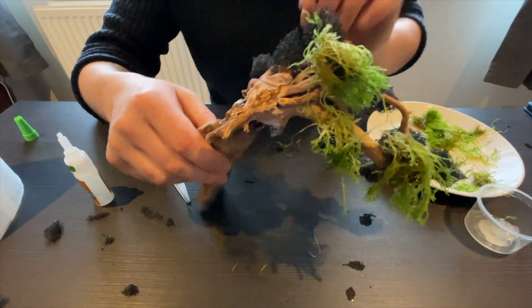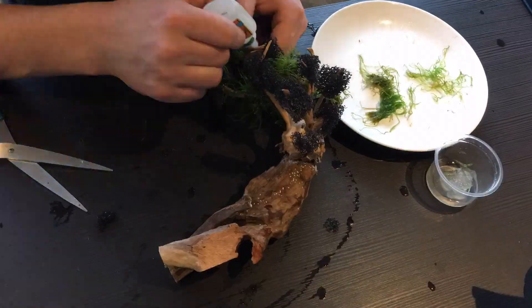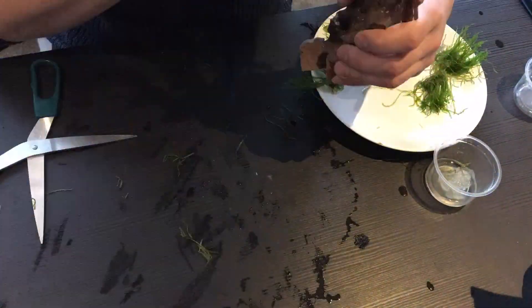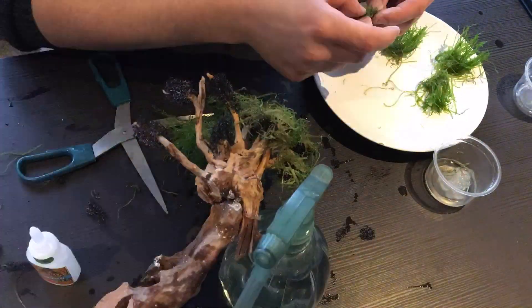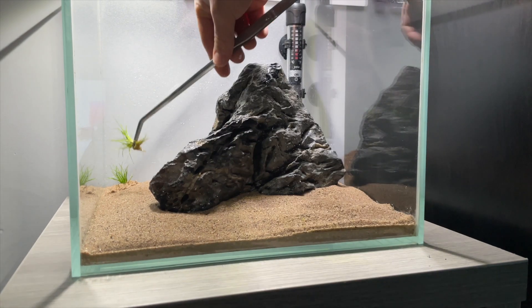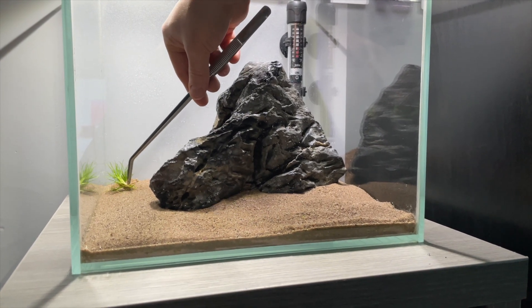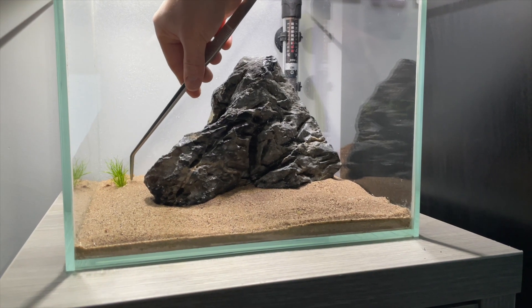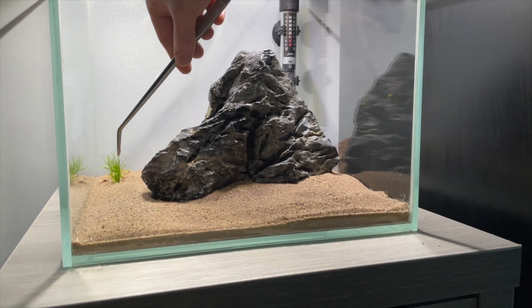It quickly began to take shape. Whilst the glue was drying I decided to begin planting the hair grass, keeping it uniform in the substrate to hopefully one day end up with a nice full green carpet.